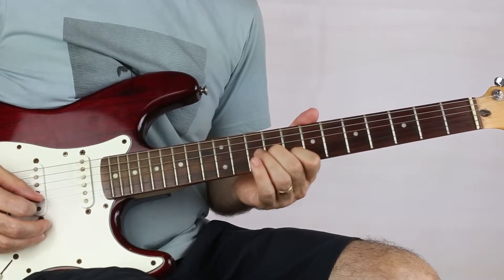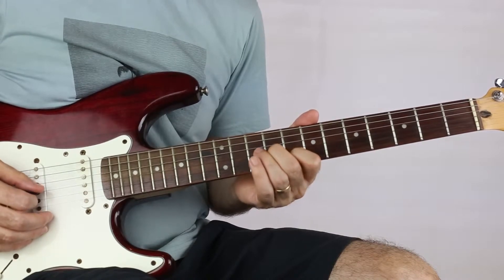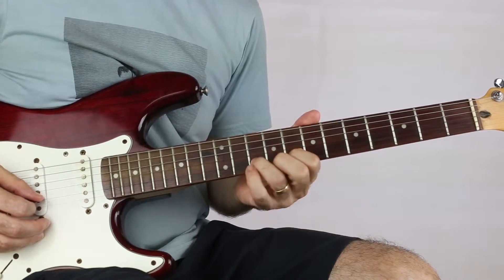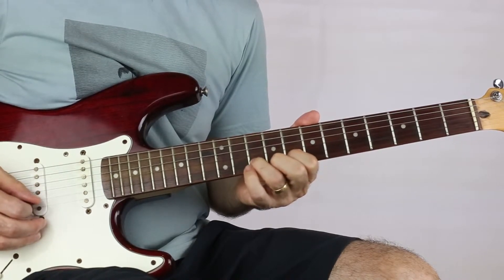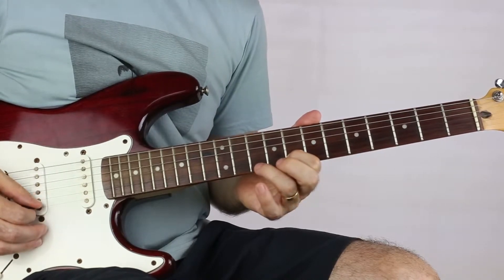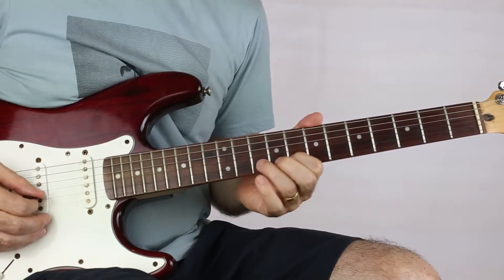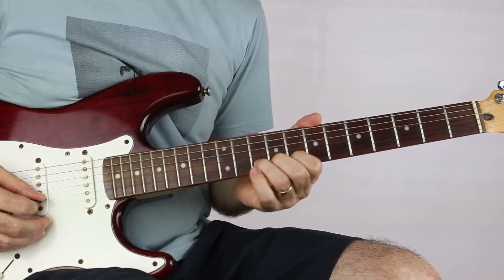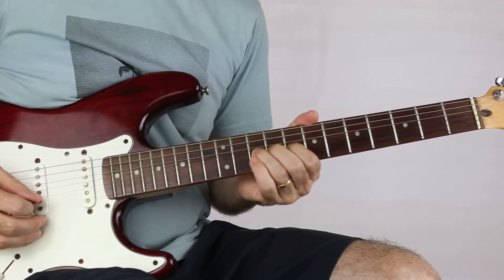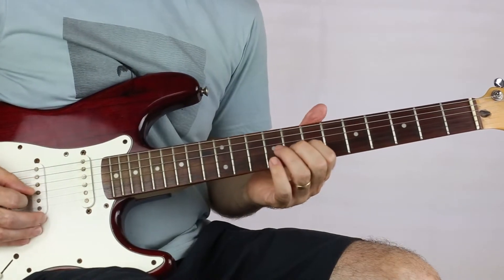Then eight on B, nine on G again, and then we go to ten on B, pull off to A, pluck ten on E. Then we do a pick on ten and bend it up, come back down, pull off to A.